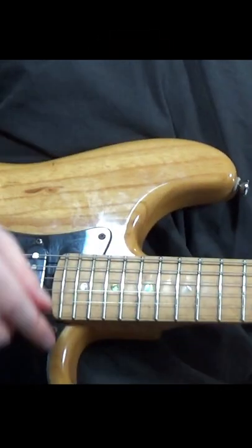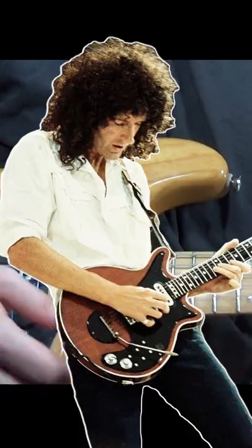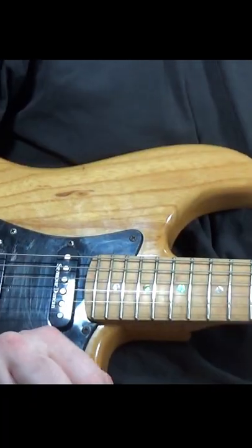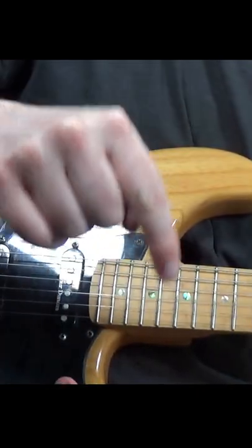What I've got for you is a short tutorial on pre-bends. Richie Blackmore, Brian May, Chris Pohl and Marty Friedman are all the guys I think of the most, but loads of players utilise this great technique. Let me know of any others that spring to mind in the comments.